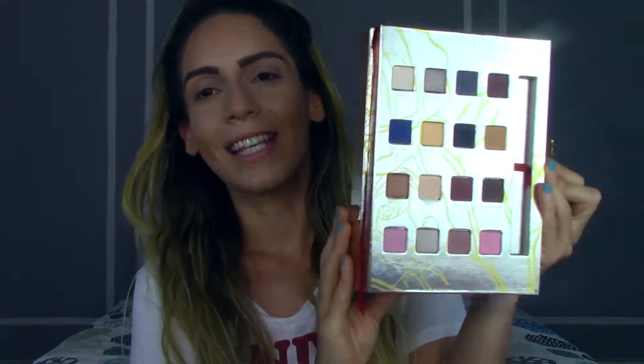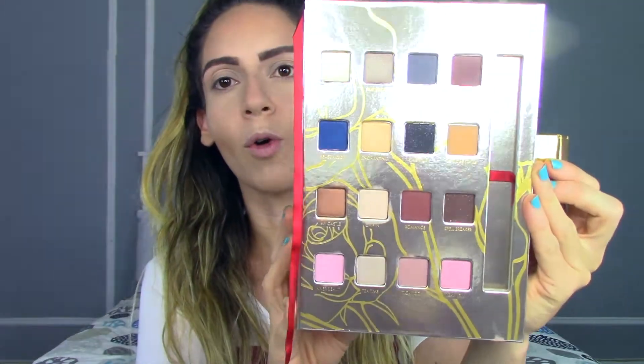Just as a close-up, if you guys didn't see my haul, this is how the packaging looks — it's adorable. And this is how the inside looks; it just comes with a whole bunch of shades. In my review I did say that it was a little bit difficult for me to actually create a look using just this palette. However, I'm going to try to do that today, so we'll see how it works out. Let's get started.